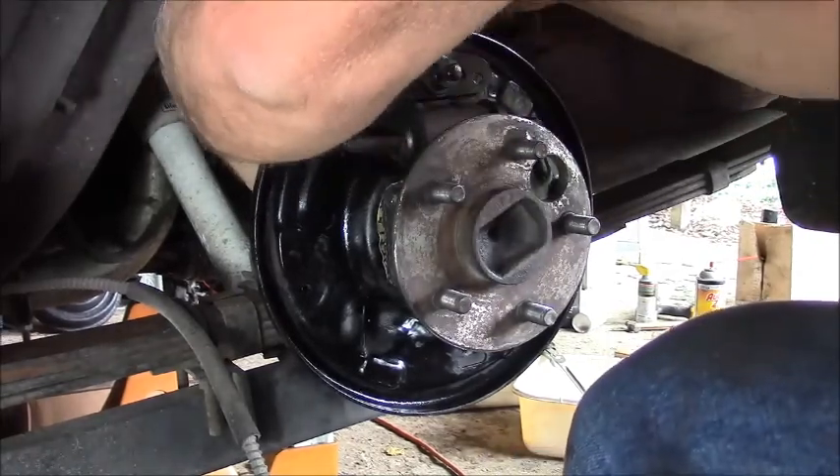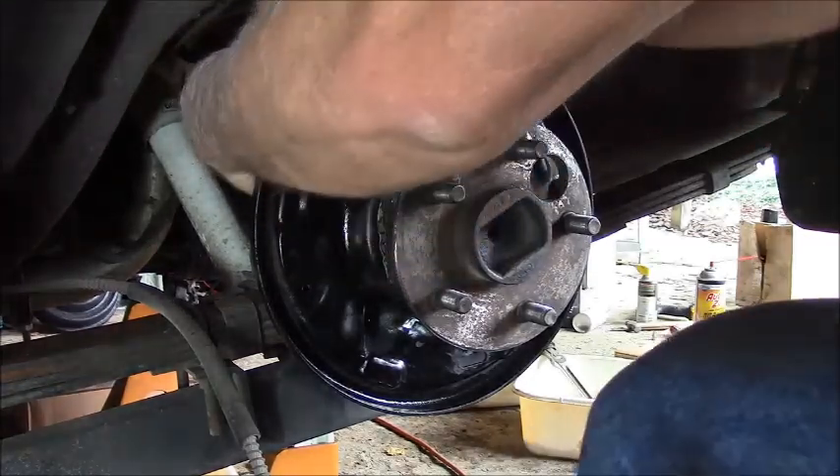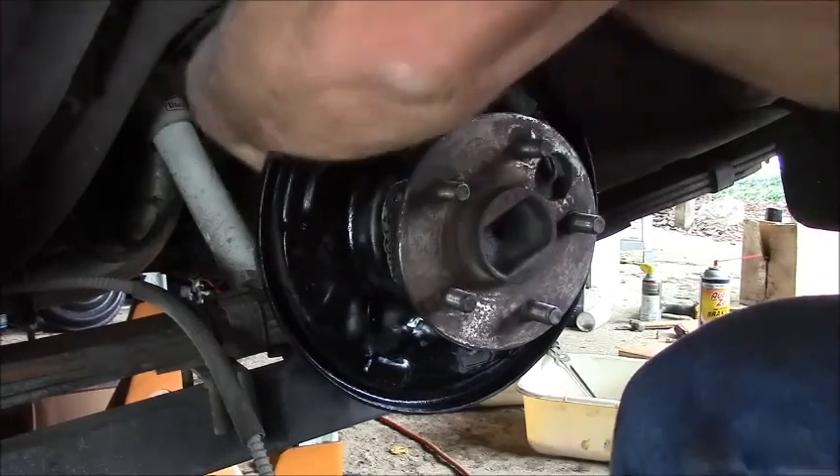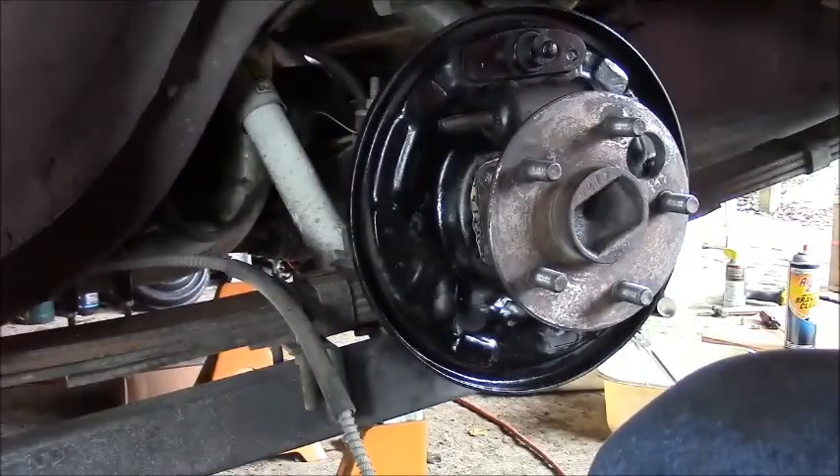They have lock nuts on them - star washers - let's keep them very tight. Alright. Hard part: I've got to get that brake line back in.